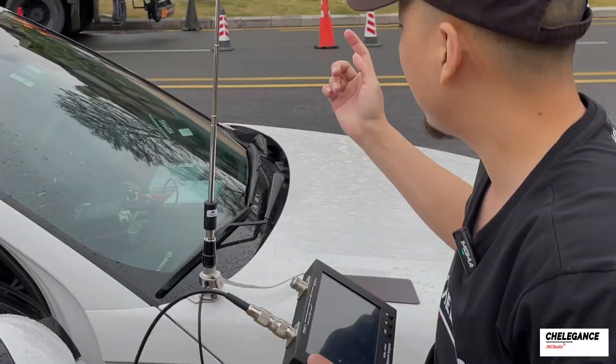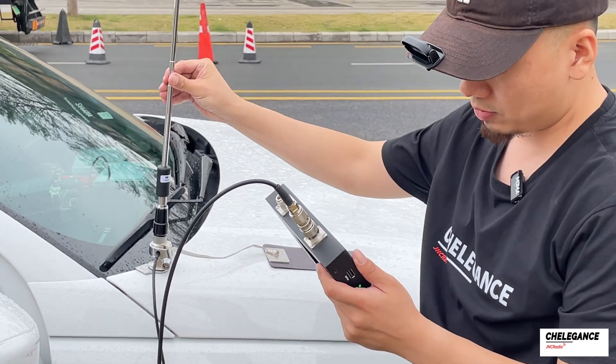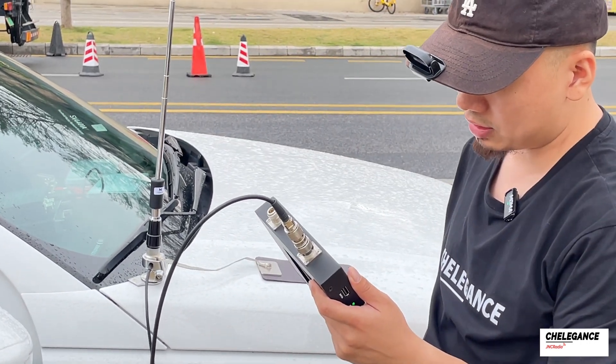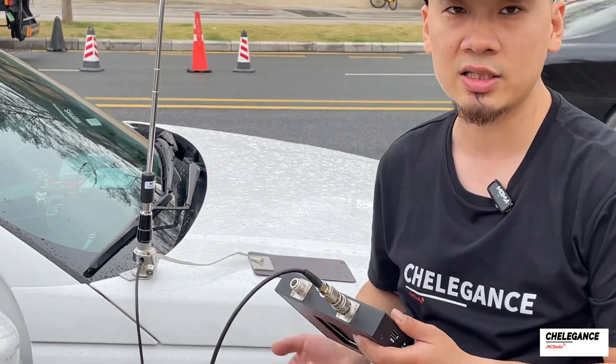If I want to use it, I'll have to adjust the antenna length. Now that I'm off the car, I need to extend the antenna a bit — actually we need to shorten it further. Now it's around 14.052, which is usable. We can start CW communication.